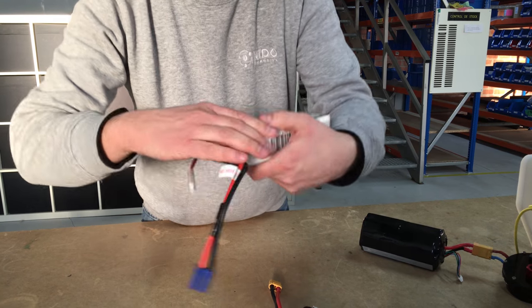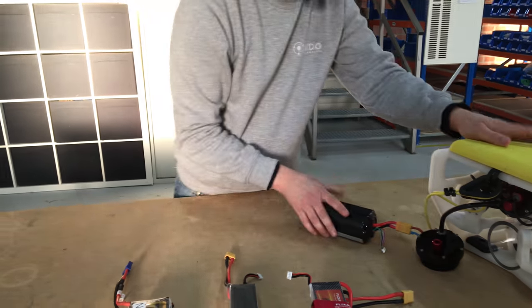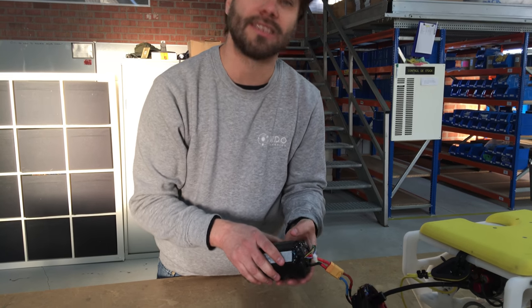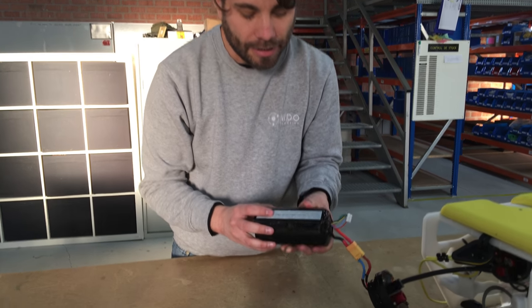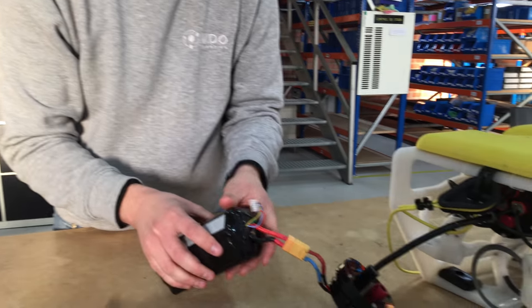This is also a 4S battery and as you can see it fits snugly inside the battery tube. The biggest battery on the market right now is this battery designed and manufactured by Blue Robotics. This is an 18 amp-hour battery, so this would also fit inside the ROV.